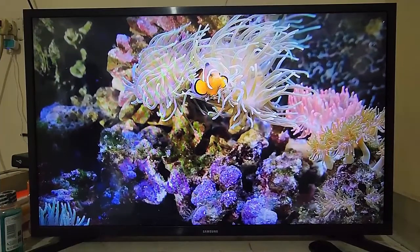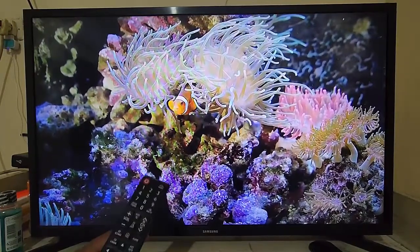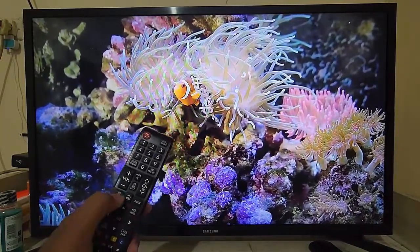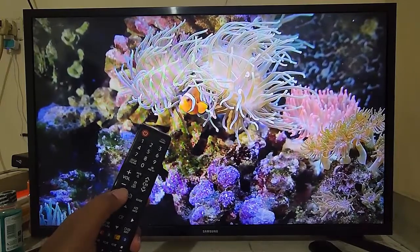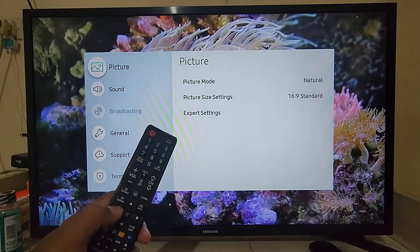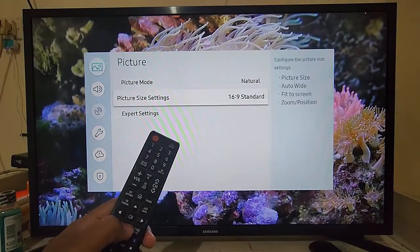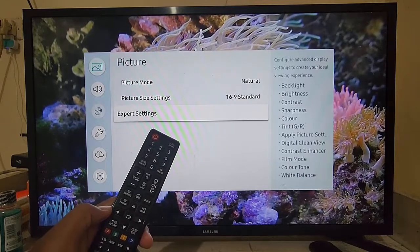To turn on or turn off Digital Clean View in Samsung Smart TV, on your remote press Settings. And then enter Picture, select Expert Settings, press enter.